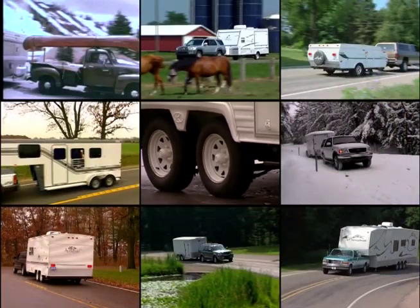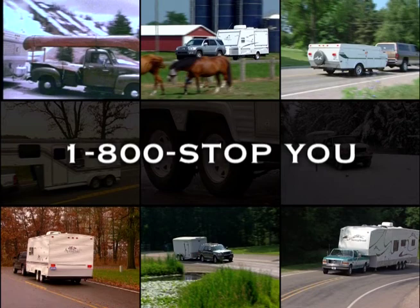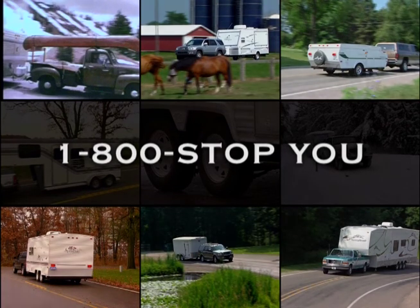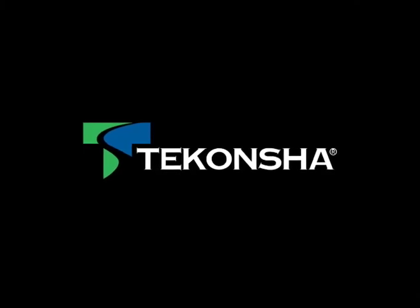If you have questions or need more specific information, please either refer to the installation and owner's guide enclosed with your control or call us. We'll see you on the road.